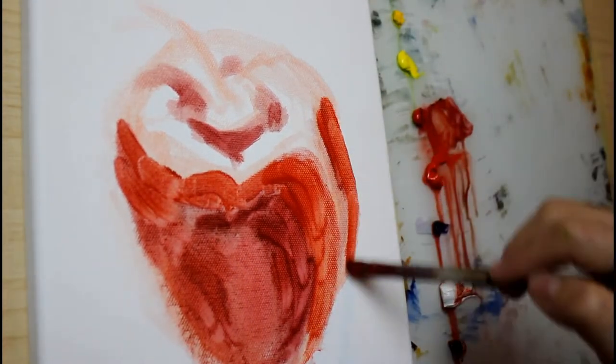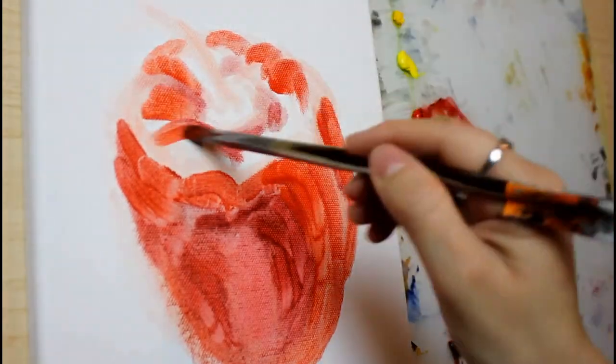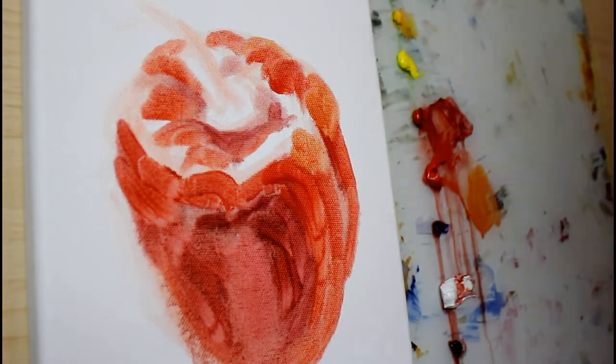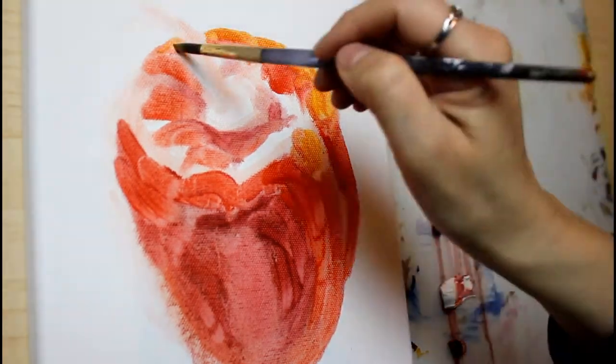The trick with a la prima is to work on a certain area for a while, then move on to a completely different area in order to give the previous sections time to tack up a little bit.